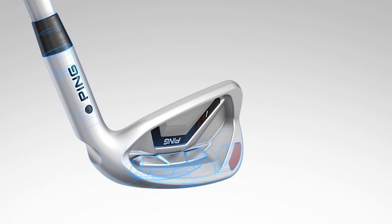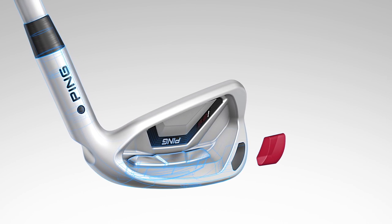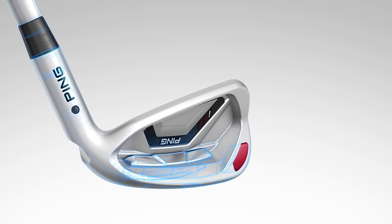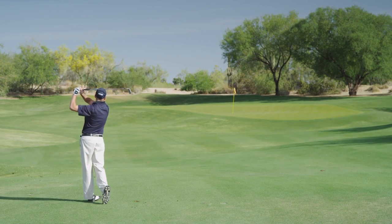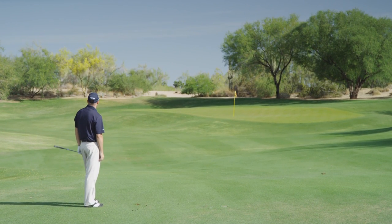A high-density tungsten toe weight elevates the MOI, stabilizing the head on mishit shots. This means less twisting of the club head and more energy transferred to the ball, resulting in more greens in regulation and lower scores for you.